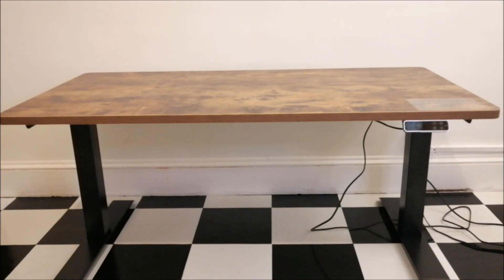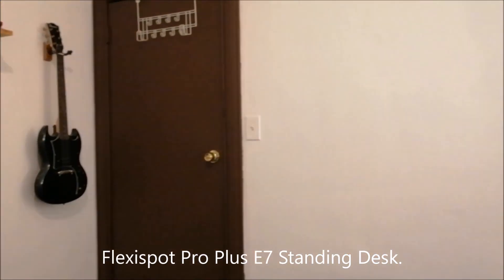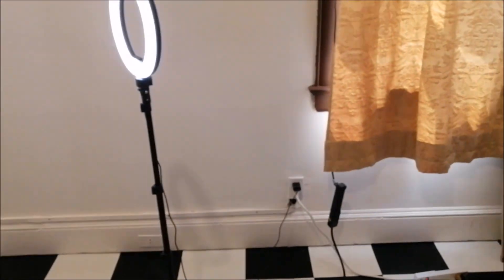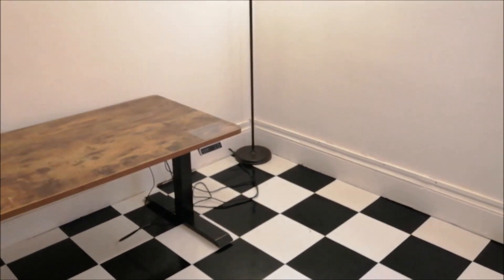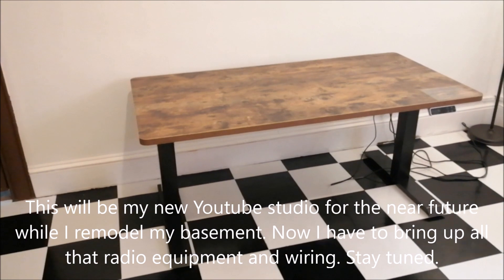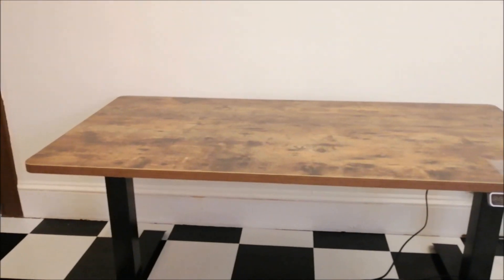Hey, what's up YouTube, I'm back with another video. Today I'm going to talk about my latest acquisition for my new home office. This is going to be my new studio slash Radio Shack slash gaming live stream setup and all that good stuff.